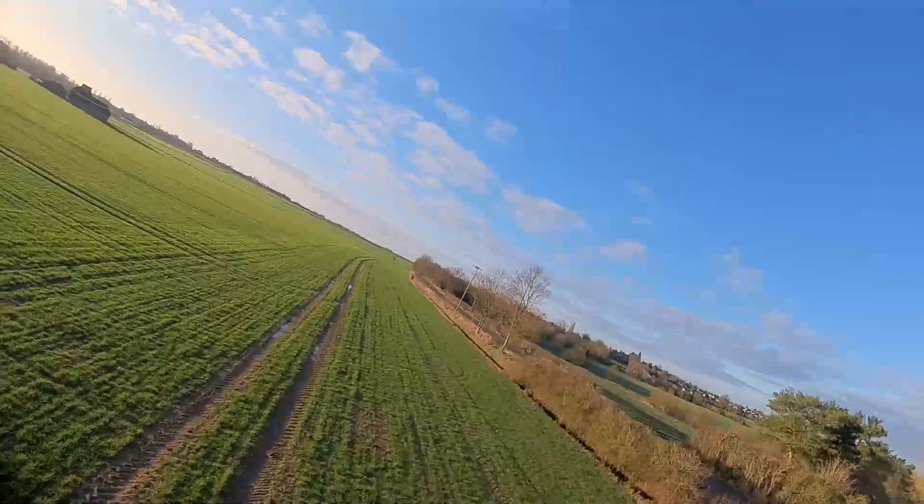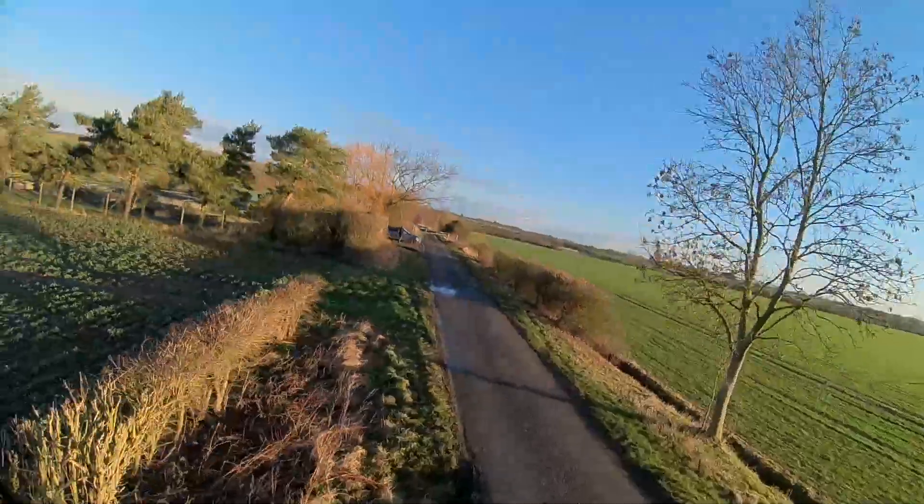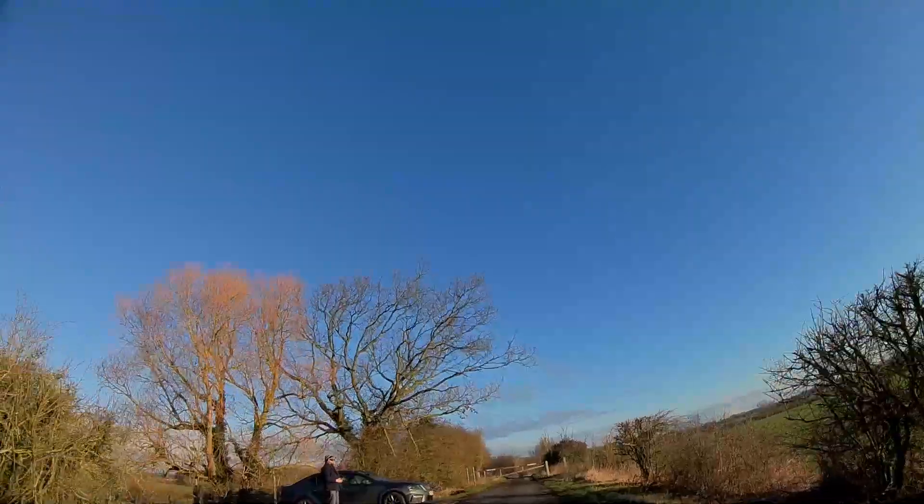I need to spend some time tuning this, so what I'll do is take it down to the rugby club that I fly at and fly it around there using the on-screen display. I might show some of that footage but there are plenty of better videos out there for that. Now let's just finish up with a bit of a review.